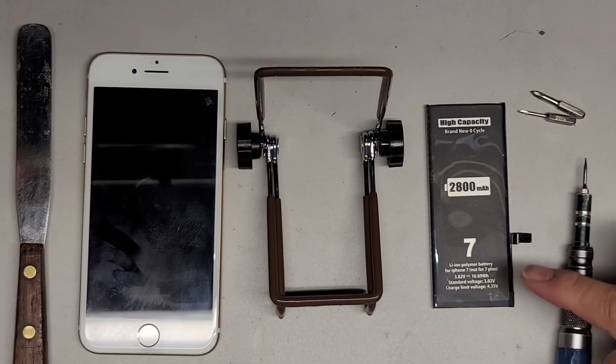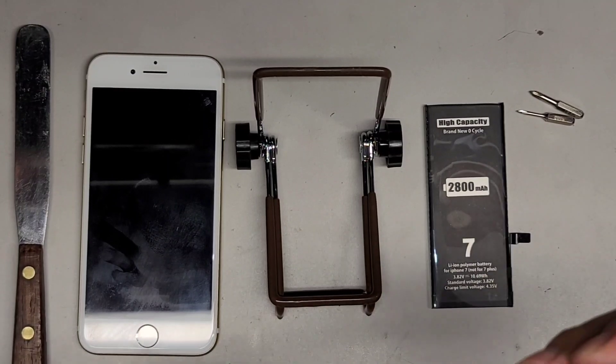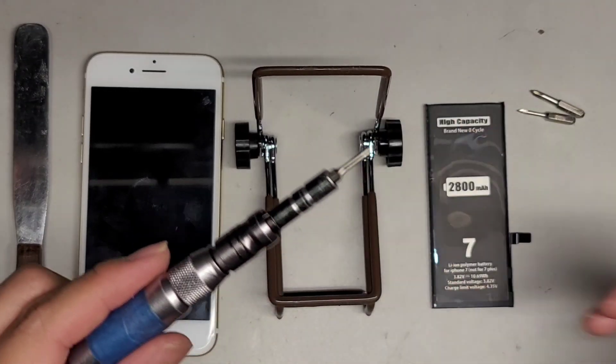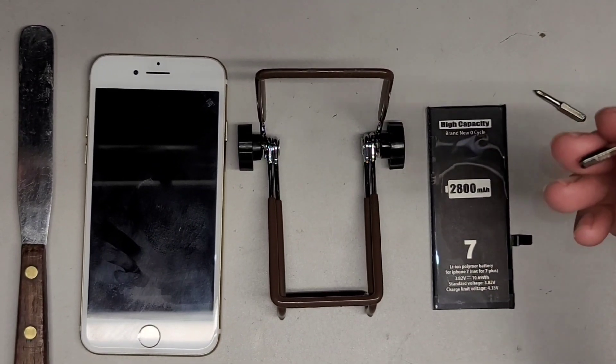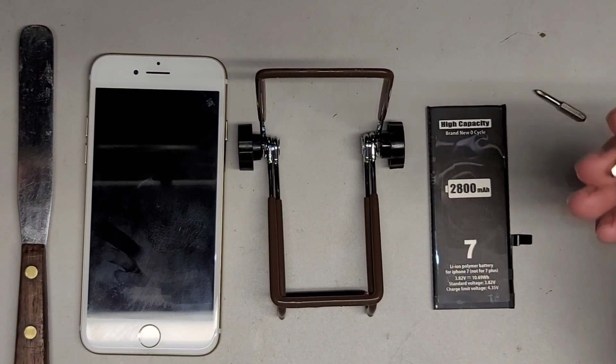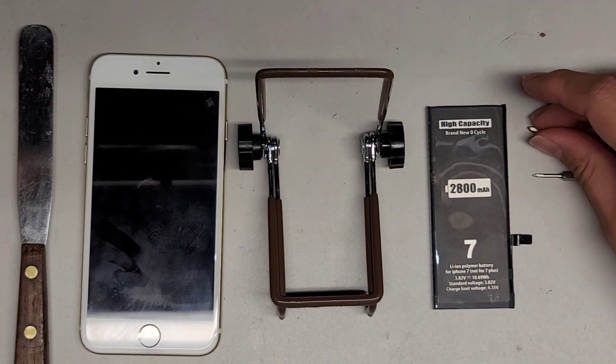I'm going to show how to replace the battery on this iPhone 7. You're going to need the screwdrivers: a Pentalobe 0.8 or P2 screwdriver, a Tri-Wing 0.6 or Y-triple-zero, and a PH or JIS0 screwdriver.